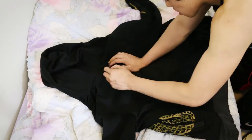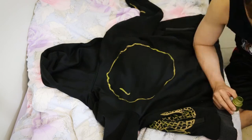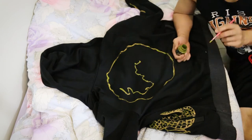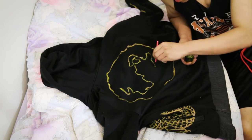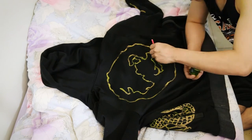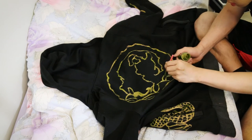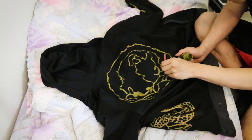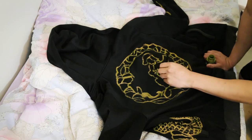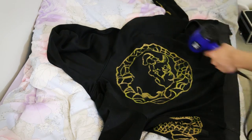Now to the final step, and probably the most complex part — drawing the circle dragon on the back of the hoodie. Using the reference, draw out the outer circle first and continue drawing inwards. As you can see my design is not accurate to the movie and I have done some randomizing, but you know what? It still works.